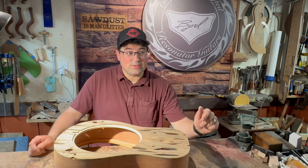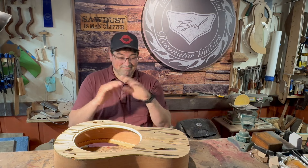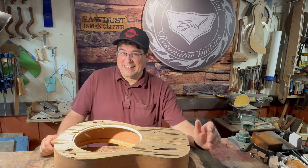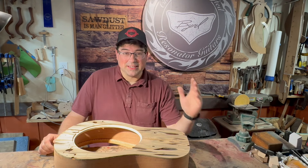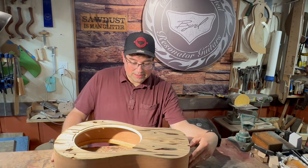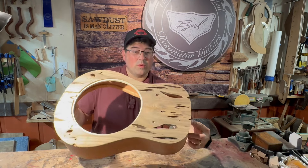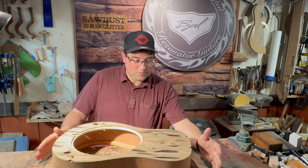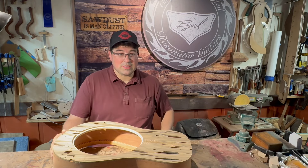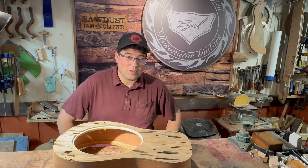Welcome to RezoBiz. This is the PeckyWid Dobro Build short. That's all I've got time for this week. I'll show you a little piece of what I've done and a little bit of where we've been. You've seen this on the last video. We're working on the neck, working on a little bit of the back. I'll just show you a little piece of the back and more to come for next week.